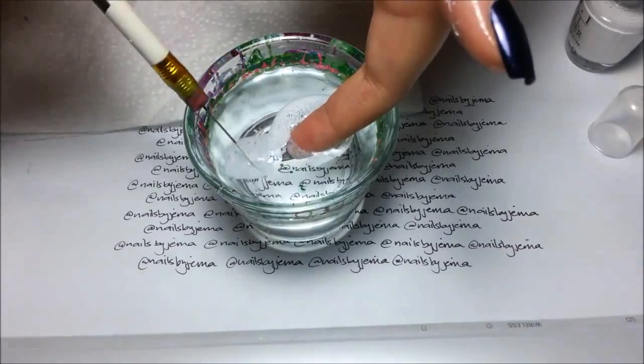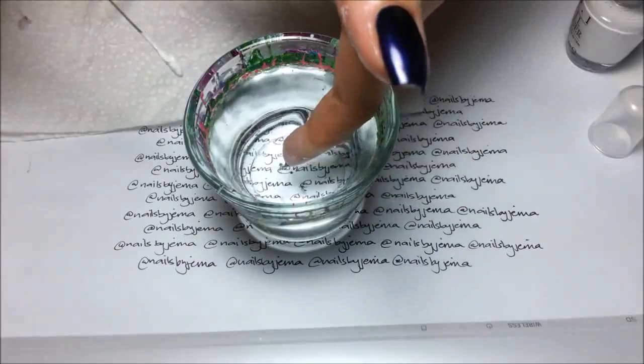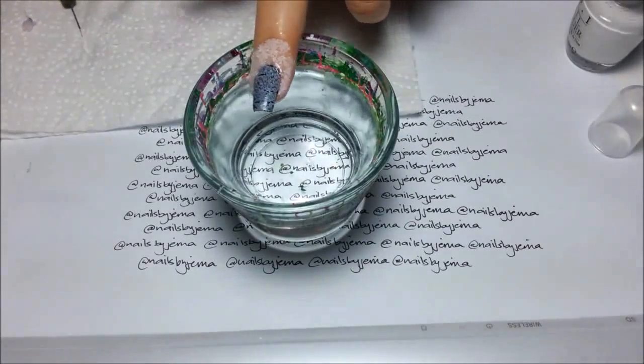Collect the extra polish with a q-tip or, as I have used, a needle in a pencil eraser. If it's not dry it will be harder to collect, so blow on the polish slightly and it will lift out of the cup.